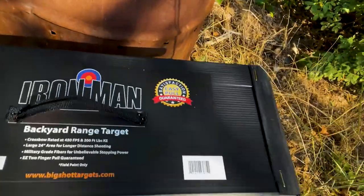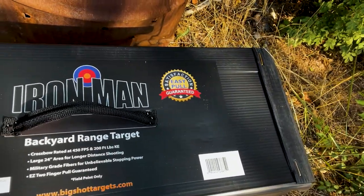I just picked up this Ironman backyard range target for my new bow. We're going to give her a test. It's pretty heavy, so we'll see how I like it. I've gone through a lot of targets, especially when you're shooting these faster bows — a lot of my arrows just blow through the targets. So I got this one.